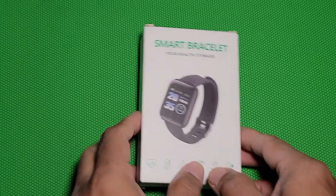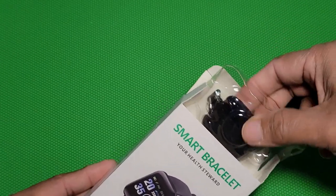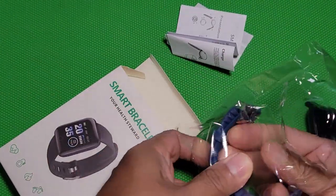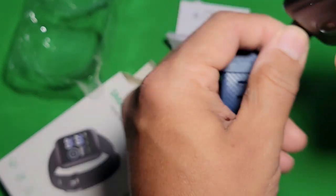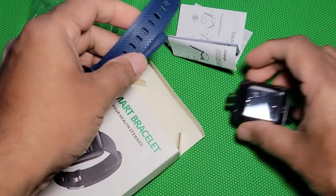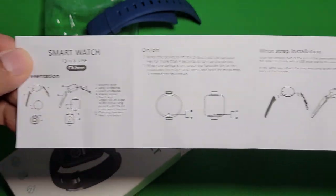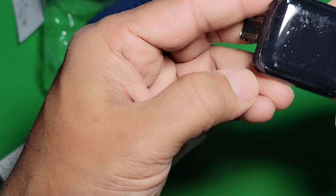Let's open the box and see what's inside. It's very convenient to charge. Here is the user manual, here is the band, and here is the charging cable. You can put this part directly into your USB to charge it. Here is the band you can put back on. The manual explains how to connect to the watch for charging and other functions.